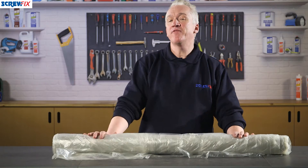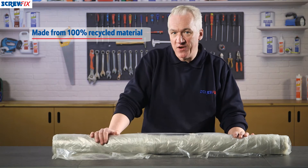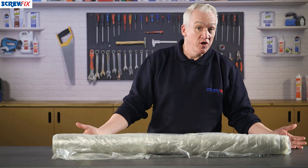The roll itself is 25 meters long — long enough for lots of different jobs — and it's made from materials that are 100% recycled. So what could you use it for?